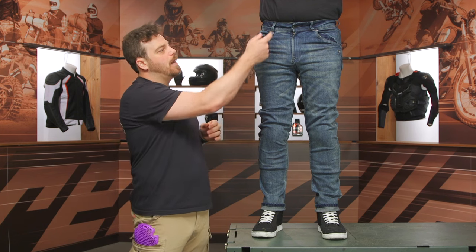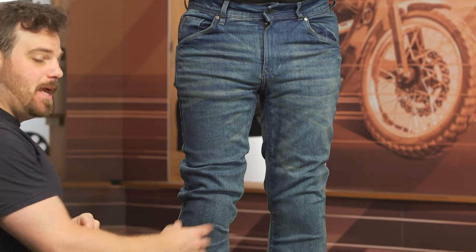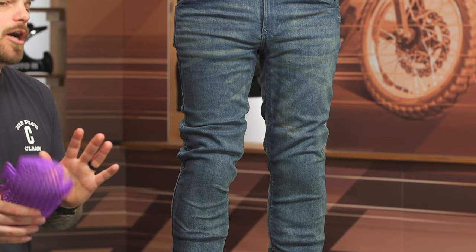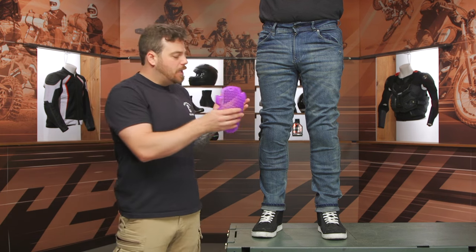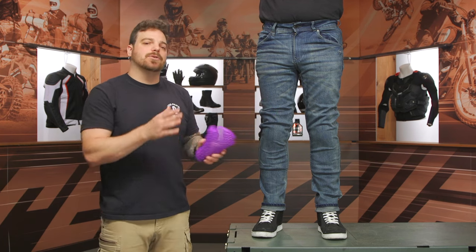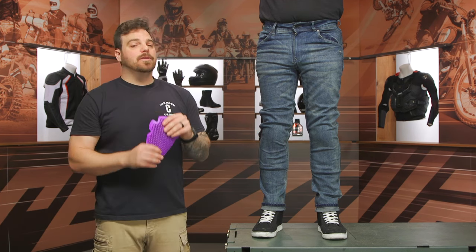They also have reinforced belt loops at the top and a clean look running down the front. You are getting CE Level 1 armor at the hip as well as the knee, and the knee is adjustable. It is their new RE ZRO armor included now. Looking at the price point, these come in at $180 — the armor was the thing that made the price go up $40 from the older generation, which didn't include armor. They've now included it, so the price going from $140 to $180 makes sense.